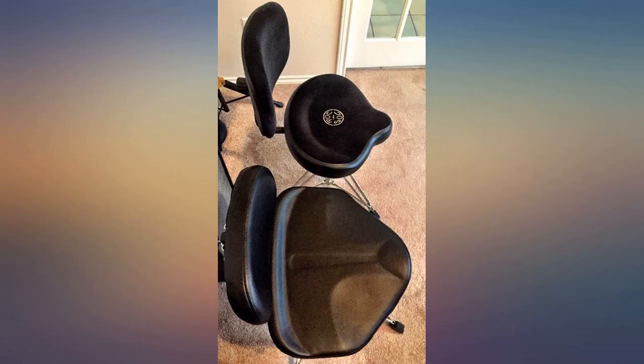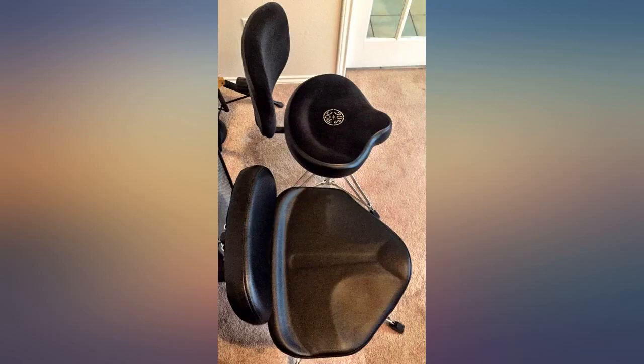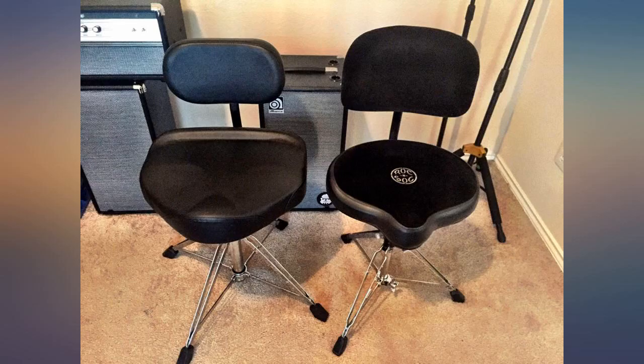I've used Rock n Sock and Pork Pie — both the round and the tractor seat — and this throne tops them in terms of comfort. It's a good bit bigger than other tractor seat style thrones.